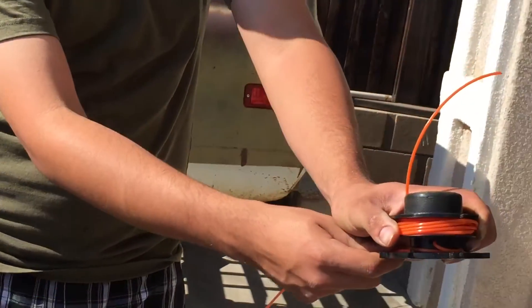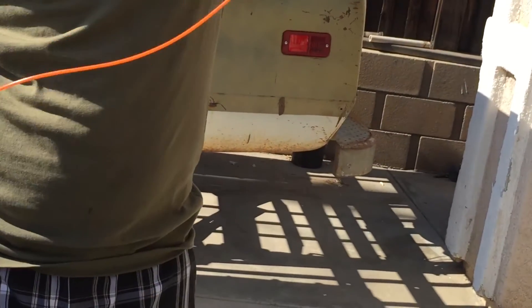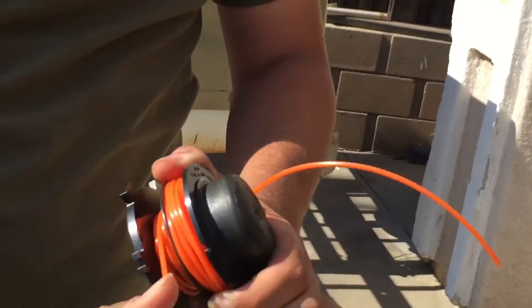And then same thing with the bottom — you start right there, then you go to the right. Go to the right. And make sure you're always twisting your line too to begin with.